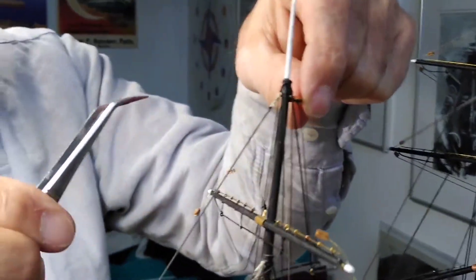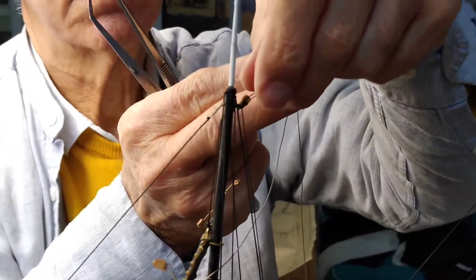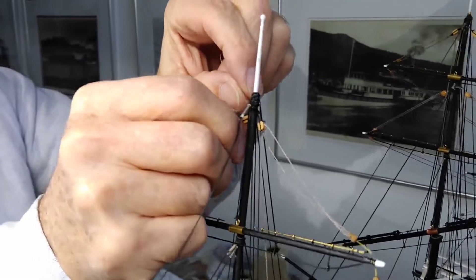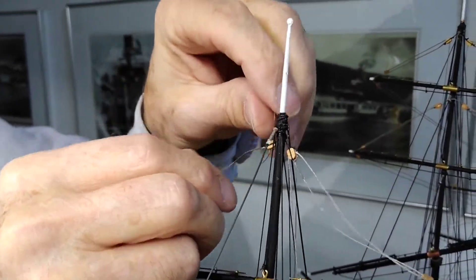Here I try to insert lines in the blocks and I have to drill a bigger hole and let the lines really work.